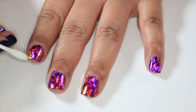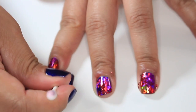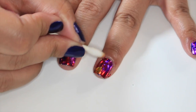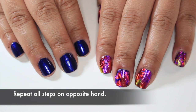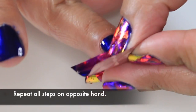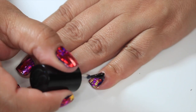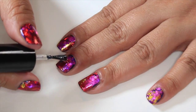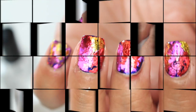If you make a mess, don't worry — just grab a cotton swab and some acetone and clean around your cuticles. Apply your favorite top coat; I like to use Seche Vite. And voila, you're done!